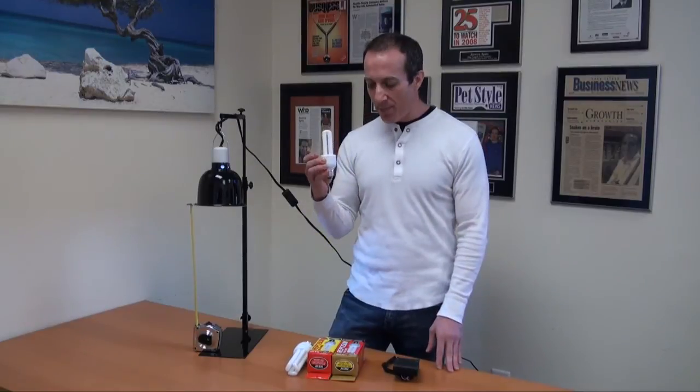Hi, this is Steven the Pet Man for BigApplePetSupply.com, bringing intelligent pet products to your door. Today I have the ZooMed Mini Compact.